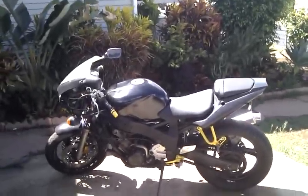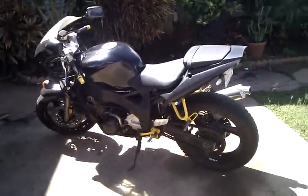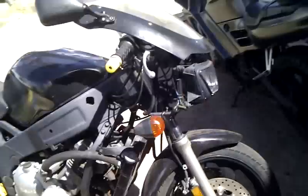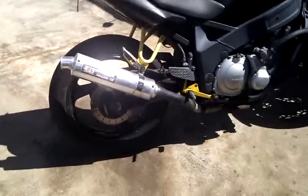This is my '91 FZR600. I don't really ride it around that much anymore. I'm kind of worried about my tires — it sat for four years before I got it, and I've had it for three.